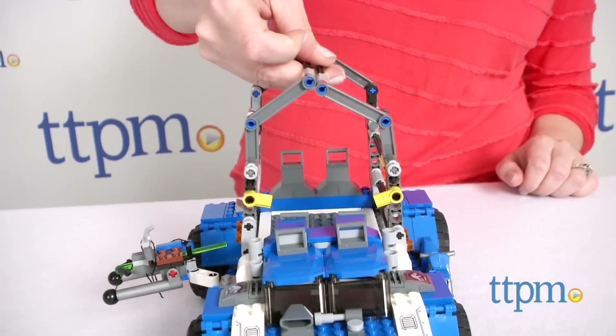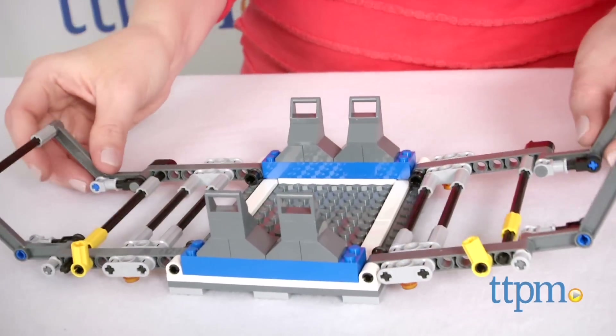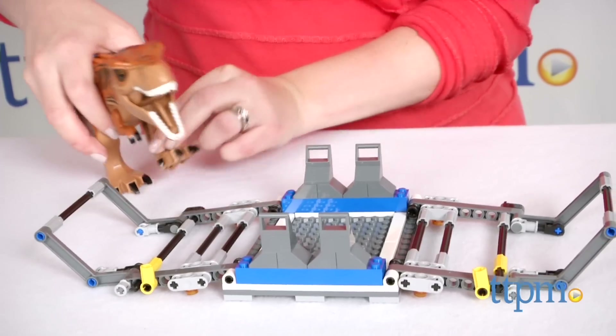Lift the trap from the back of the vehicle and open its sides so the unsuspecting dinosaur can walk right in. Then close up the sides and place the trap and dinosaur back on the vehicle.